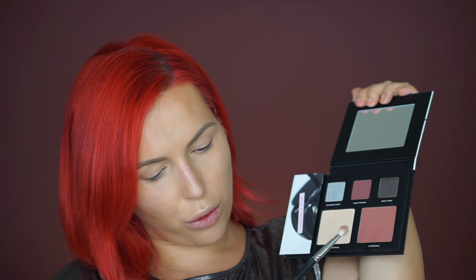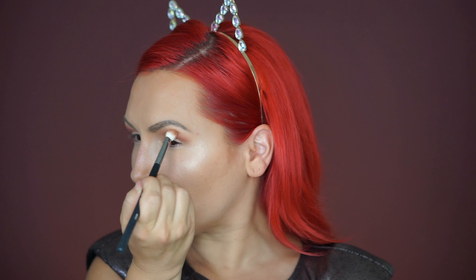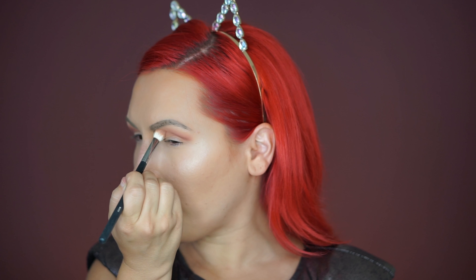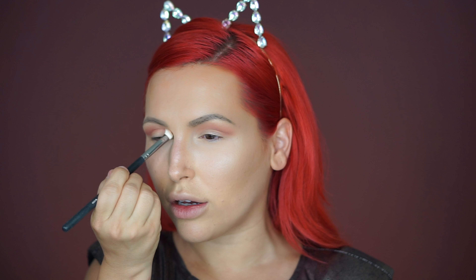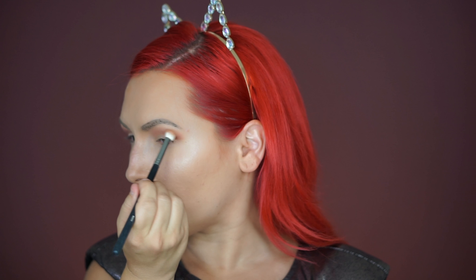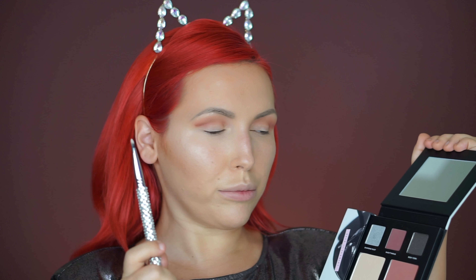So let's begin! First I'm going to apply the shade Adorable with my Morphe M433 brush in my crease — this is going to be our transition color. You can also use it overall. I find this palette to be so versatile, although it's meant to be for only two or three looks. With fall coming, this is honestly a perfect shade.